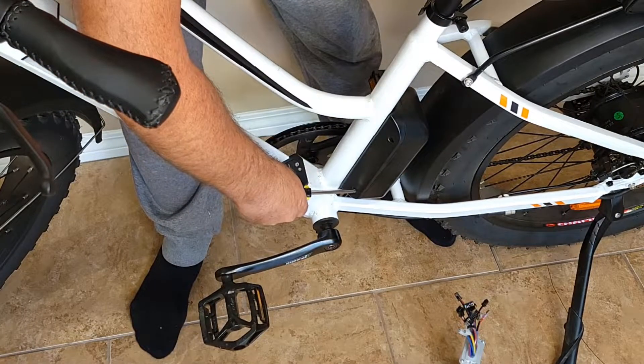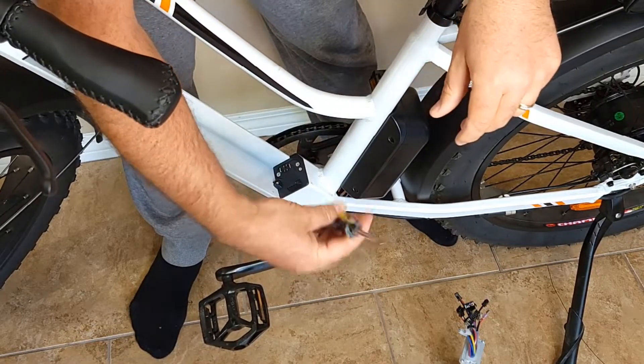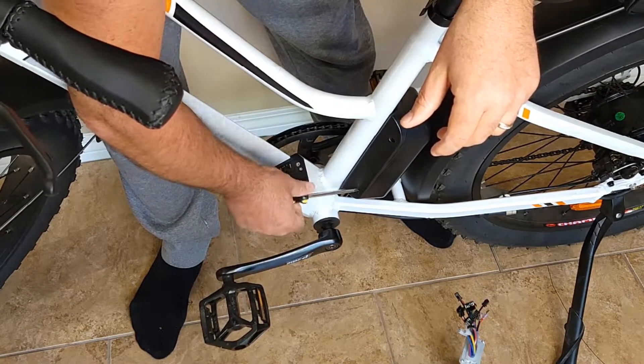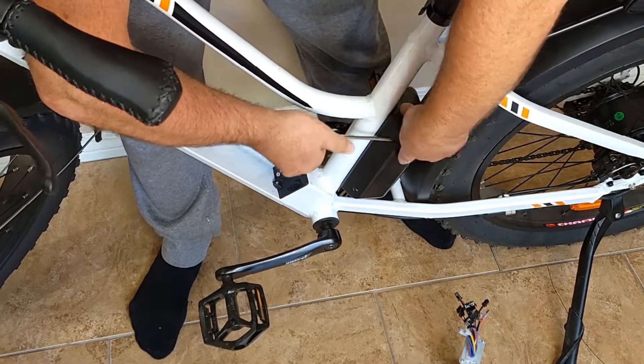Step number three: unscrew four screws from this side and the other side using a Phillips screwdriver. It's very simple — just keep unscrewing and don't use any other tools because it might damage the box.